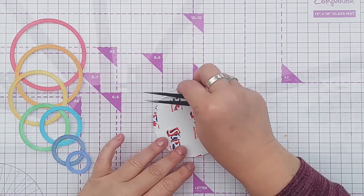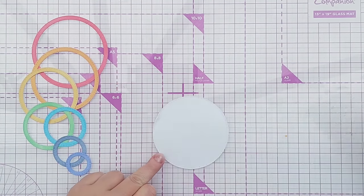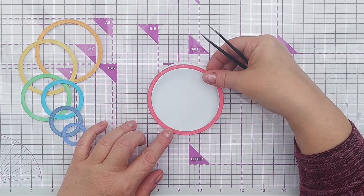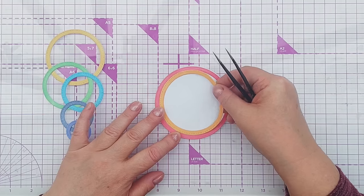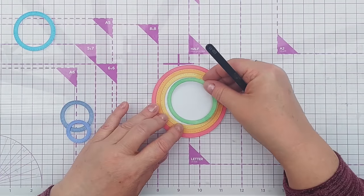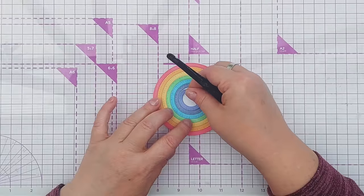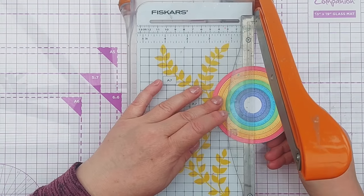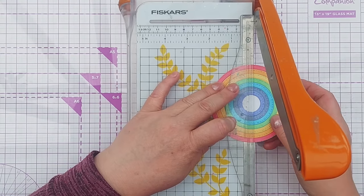Now I'm going to assemble my rainbow. I've used the large circle die - the one that cut the outside of the red band - and cut a piece of white paper with some double-sided adhesive on it, because I know my red band will fit on there perfectly. We'll just work our way down the rainbow getting everything stuck in nicely. Now we've got our circle of rainbow bands ready, and all I'm going to do is take my trimmer and chop it about halfway - it doesn't have to be exactly halfway, it can be wherever you want, just however you want your circles to arch.